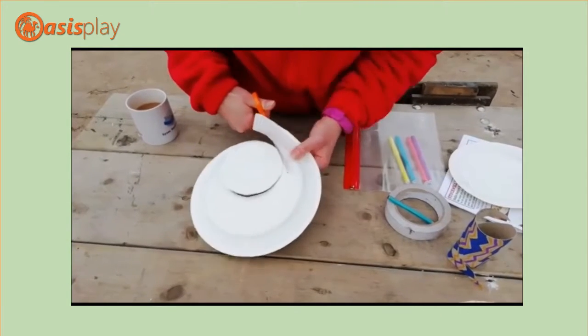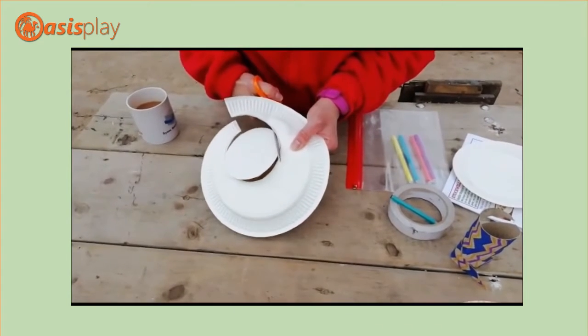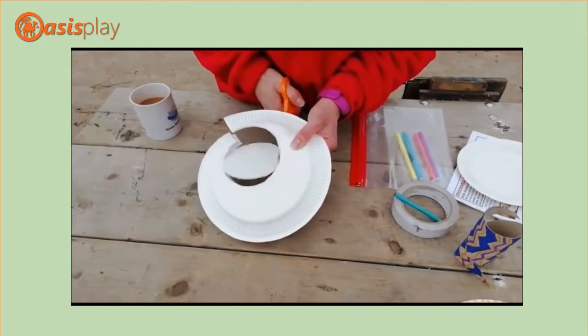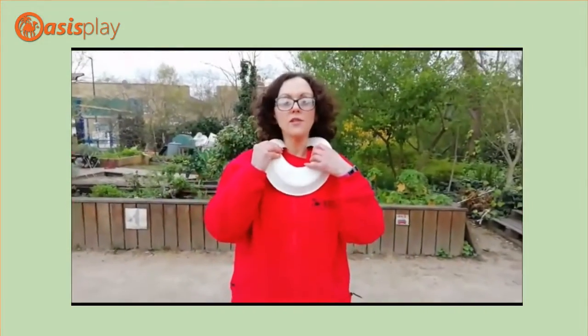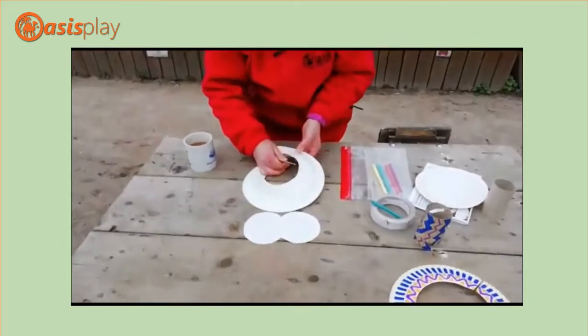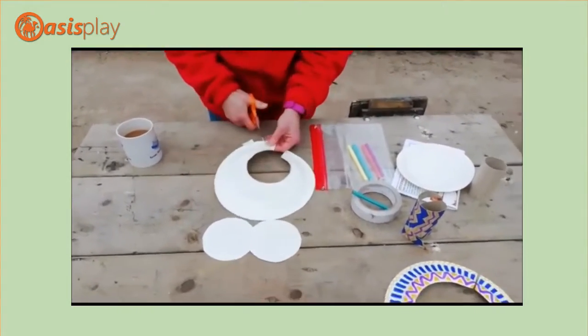So you're going to cut round this circle and then you can adjust it if you find you need a bigger gap. As you can see, I need a bigger gap to get it round my neck. So just cut away at the neck to create a bigger gap.